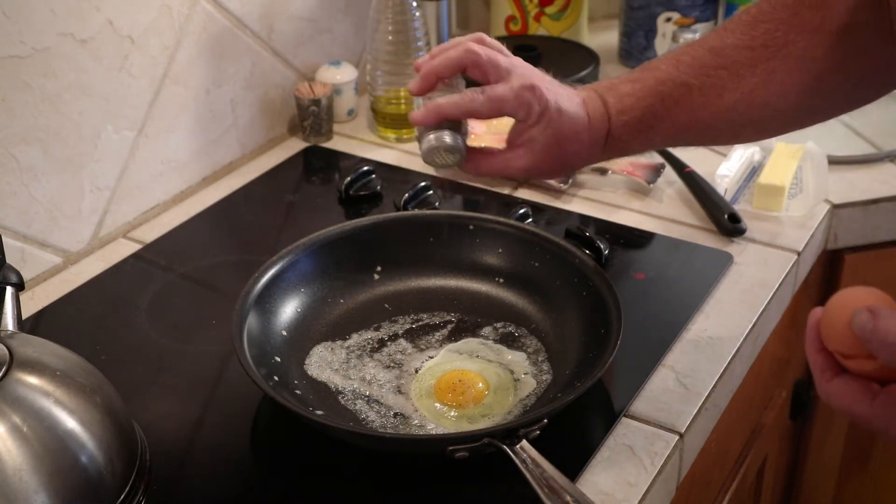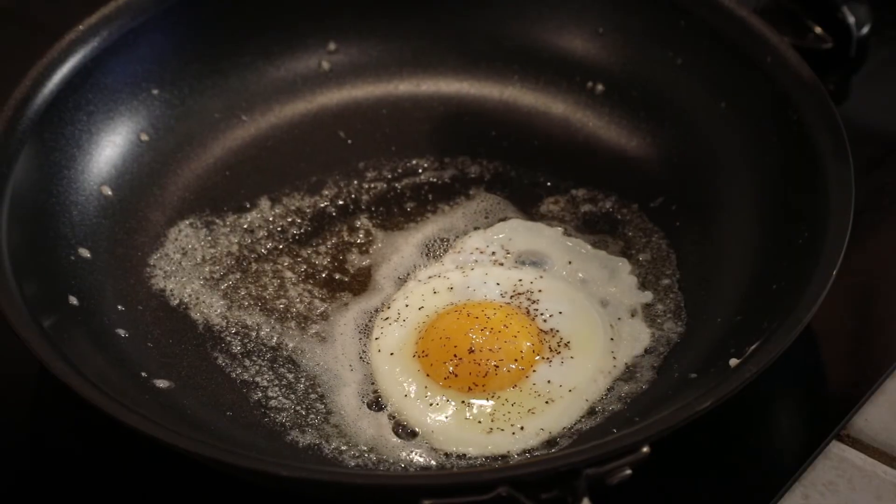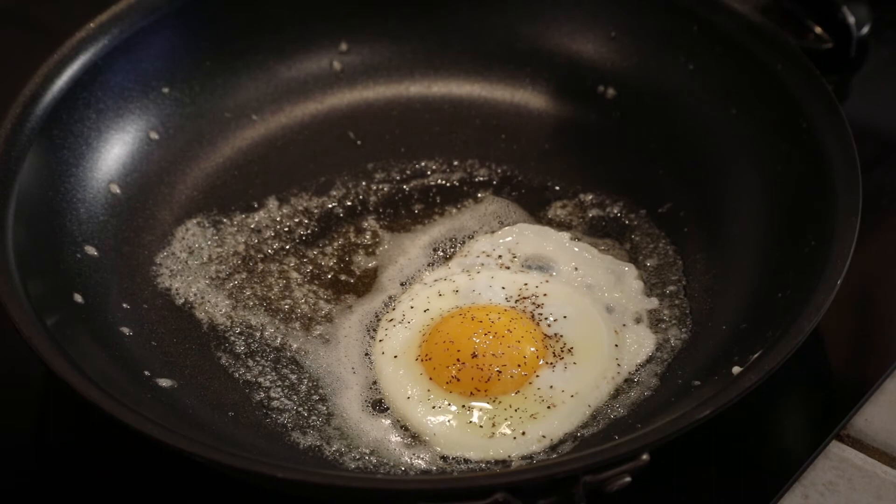Now here's the key: turn the heat down to low and cover the pan. Keep an eye on the yolks — you want them wiggling, but the whites should be cooked. It should take around two to four minutes.